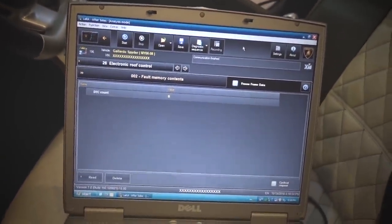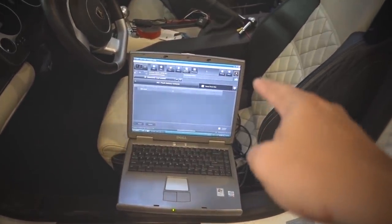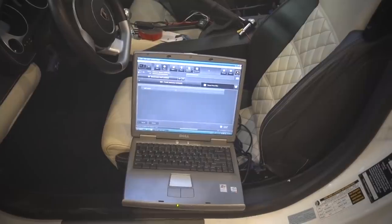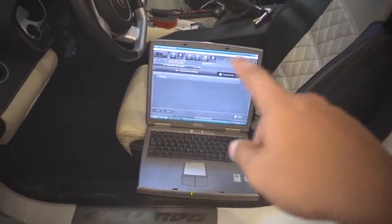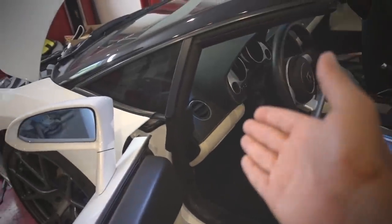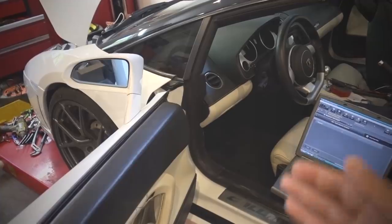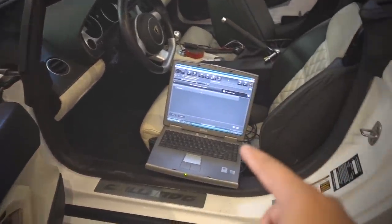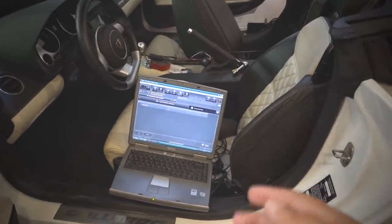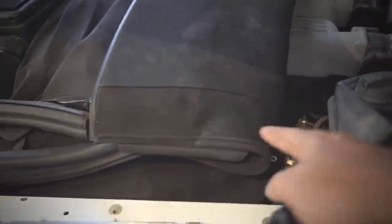Thank you so much Matt, and thank you so much to all the other people that sent out their multiplexers — I actually have a few more on the way. This is going to be really good. I should have a permanent solution for all this, and not only this Lamborghini — but if I get any new Lambos in the future, I'll be able to do anything I want to them because now I have dealer software.